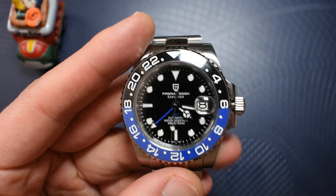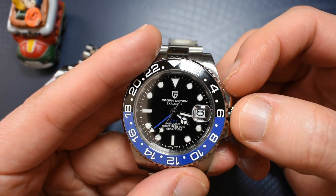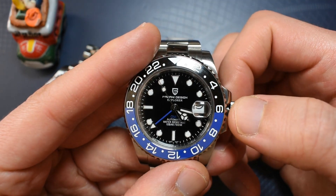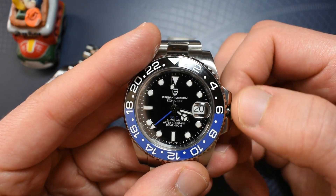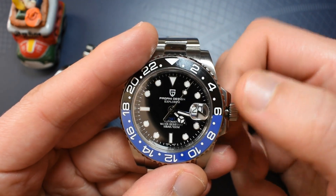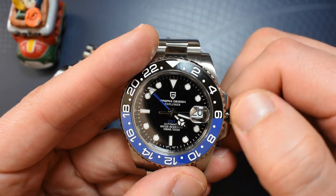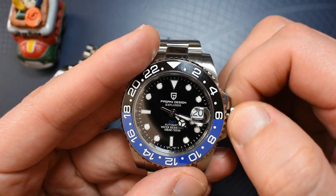I will show you how this GMT works. I have unscrewed the crown here. First position, you wind the watch — a bit gritty, but nothing too bad. Second position, you change the date when moving clockwise. And when moving counterclockwise, you freely move the GMT hand. It's not like the ETA movements where it goes hour to hour — here you can freely move it at any time you want.